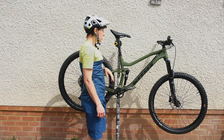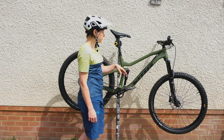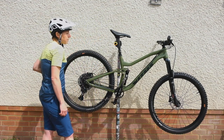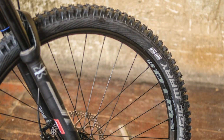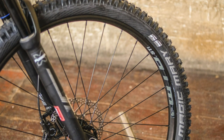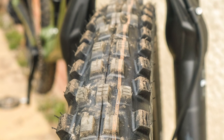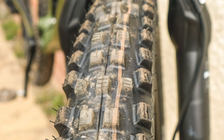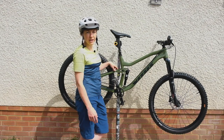Last thing to talk about: tyres. You get a Schwalbe Magic Mary up front and a Hans Dampf for the rear. Interestingly, they are both in the orange Addix compound — blue is the least tacky, orange is mid tackiness, and purple is the most tacky. So you've got fairly tacky front and rear tyres here, which is something we've seen from Vitus across their range.